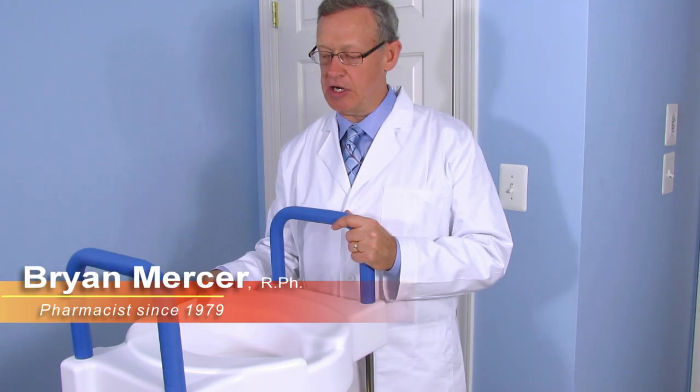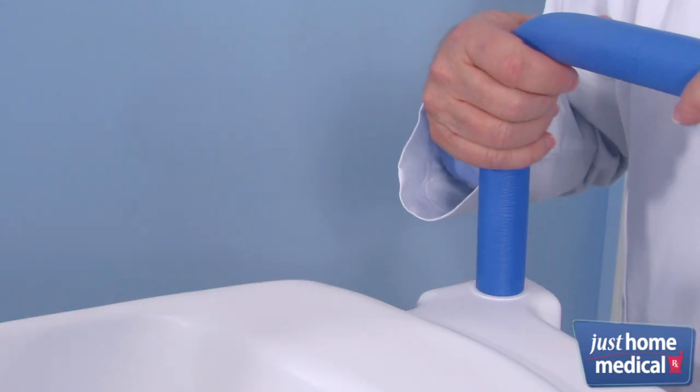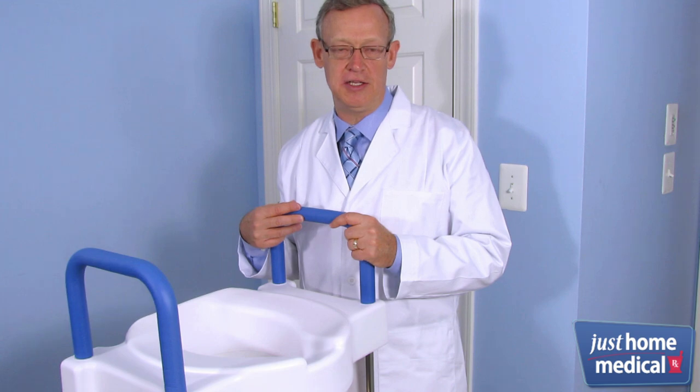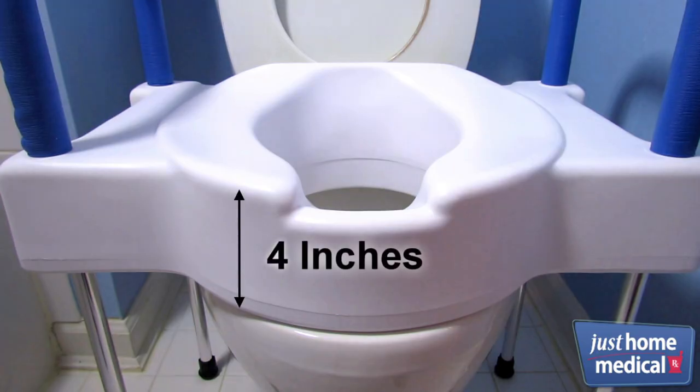I chose the Extra Wide Toilette Seat because it functions as both an elevated toilet seat and a toilet safety frame, eliminating the need for two separate products. The seat provides an extra four inches in height, making it easy to get on and off the toilet.